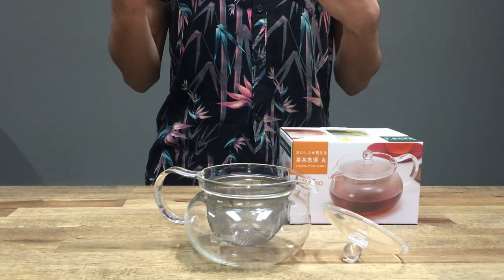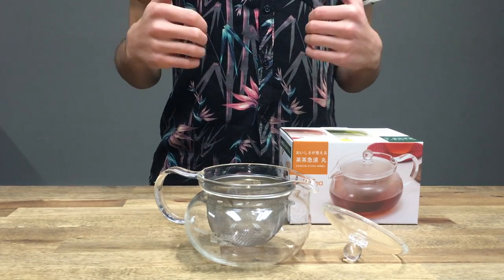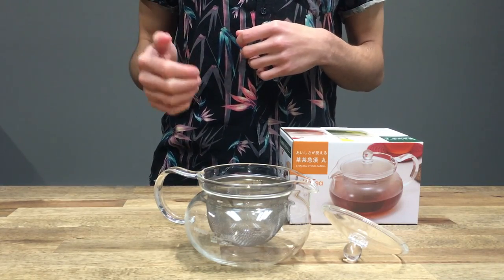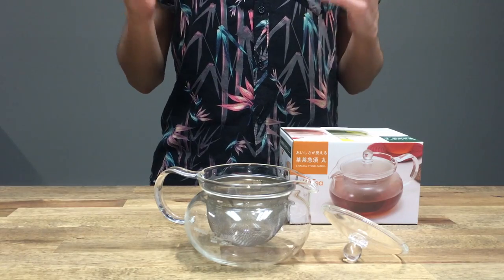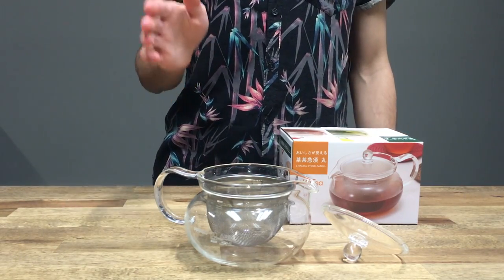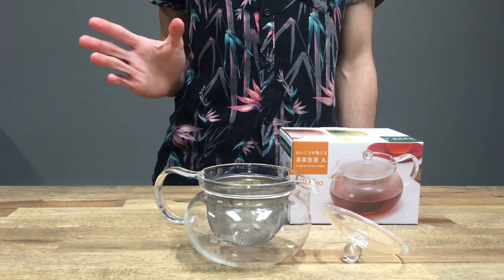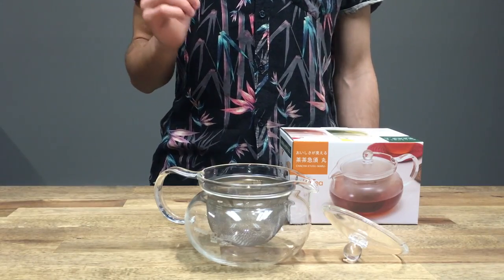So as a barista I can appreciate a good tea when it's grown, processed, fermented, and brewed properly. With me today I have the Hario teapot. This is the 450ml capacity teapot, and we think it's a perfect size because you can fit a good amount of water for brewing as well.